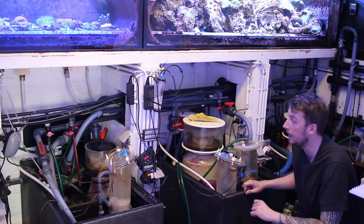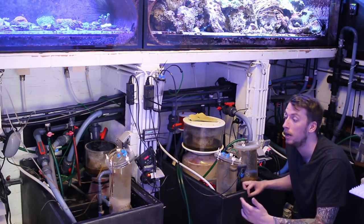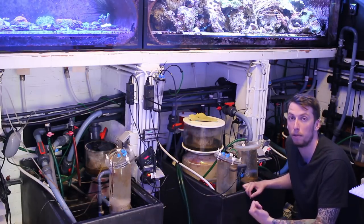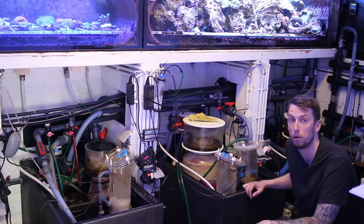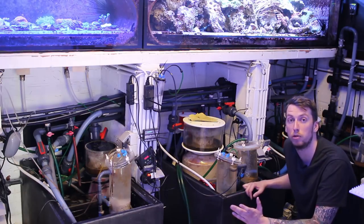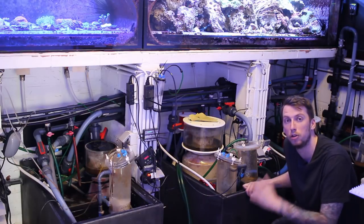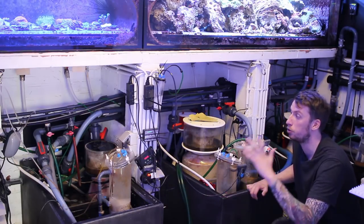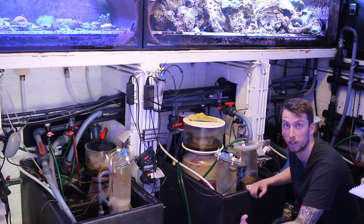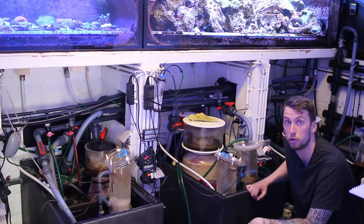Il ne fait rien de plus : il rajoute quelques acides aminés et des nutriments pour les LPS, mais autrement il apporte vraiment beaucoup de nutriments avec aussi les imports qu'il fait à longueur d'année. Il fait tout au sel synthétique : 80% avec du sel Tropic Marin et les 20% restants avec le sel Riff Crystal d'Aquarium Systems. C'est une maintenance extrêmement simple, avec des pierres vivantes destinées à alimenter le système mais aussi à être en vente pour les clients.